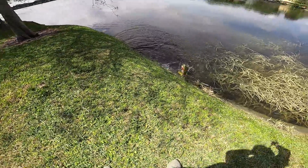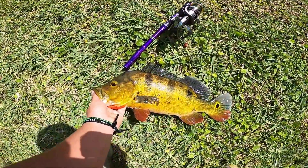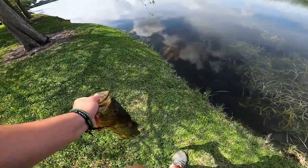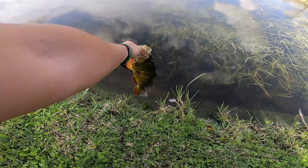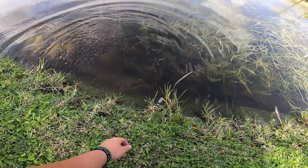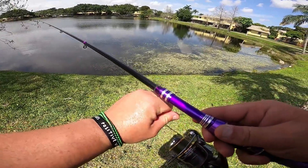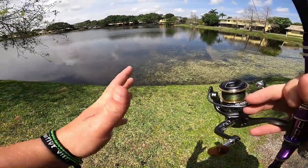There we go baby, let's go! First fish on the worst rated Amazon fishing combo — a solid stud peacock bass! These guys are nothing but muscle and I love catching these things so much. What a fight — this drag was maxed out. That's crazy, those fish are so freaking strong.